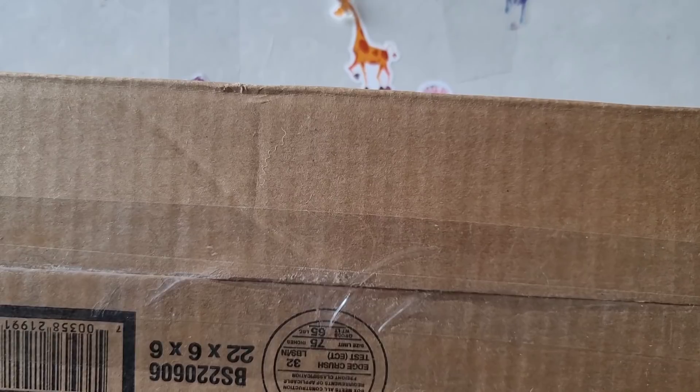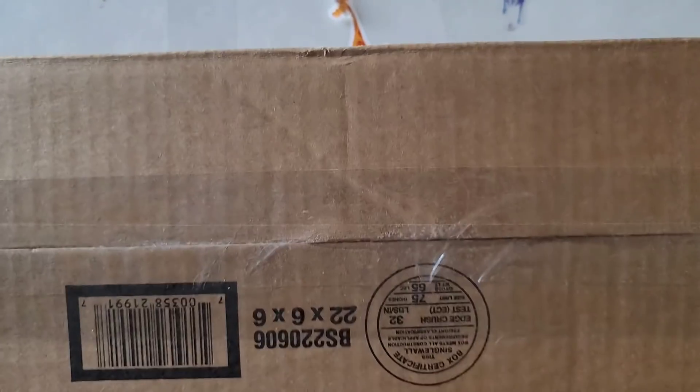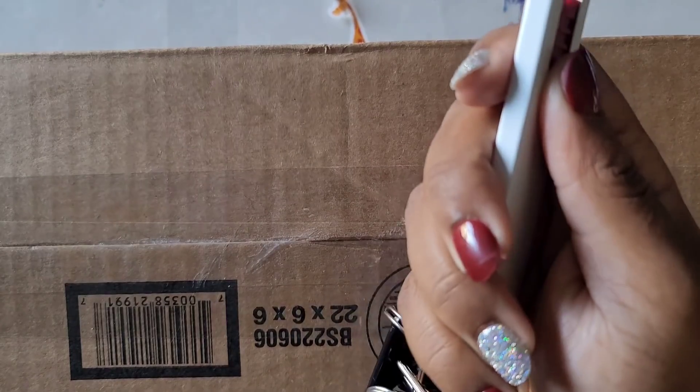Hello everyone, welcome back to the channel — Miss Crochet and Coffee here. Today we're back with an unboxing. This unboxing comes to us from Mystical Diamond Art. You guys know I've been a big fan of Mystical Diamond Art since she came out, and there was one image I had to get.